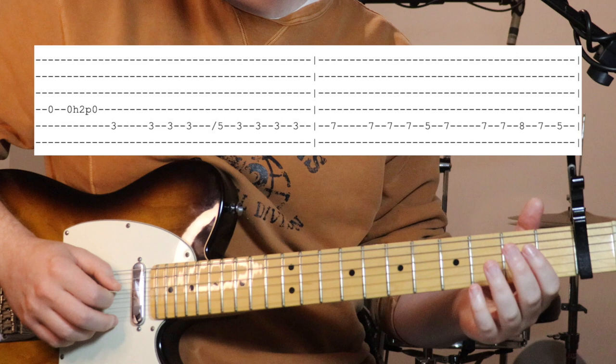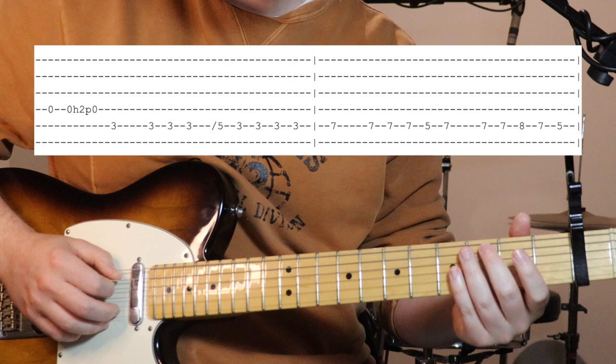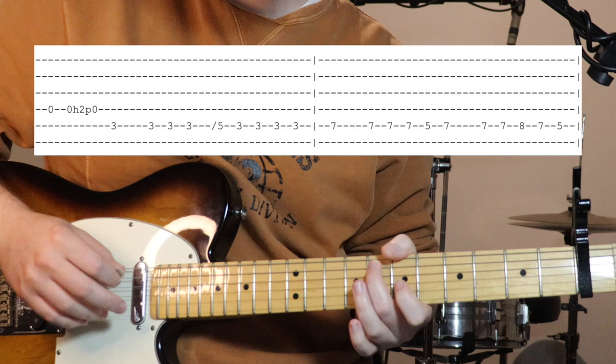Then on the fourth string open, we've got open, hammer on to two, pull off to open again, finish on three on the fifth string. Then we're just sitting on this - hitting the third fret a few times, up to five, back to three, then we go up to seven - all on the fifth string.